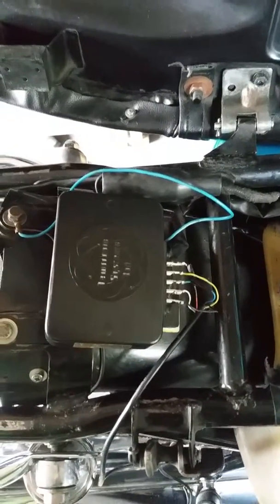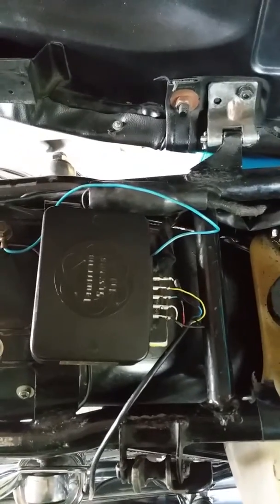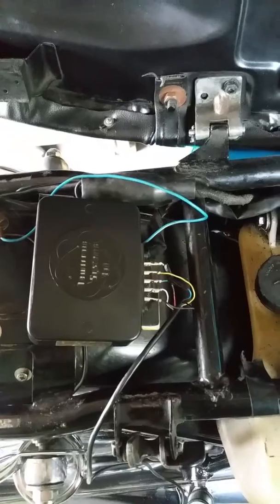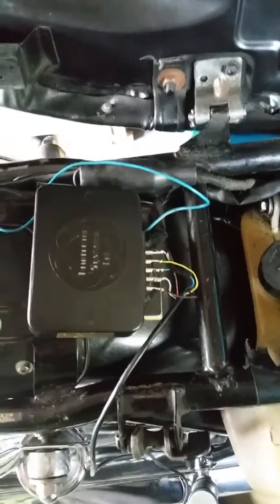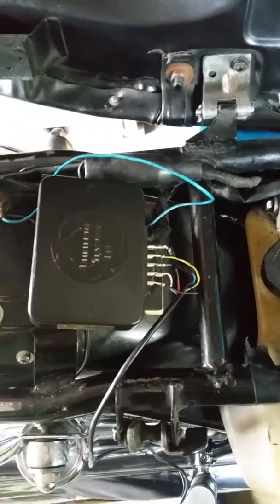Ok, Suzuki GT550 with a Neutronix system fitted to this bike to replace the points. Had a problem with a misfire on the center cylinder. I couldn't find anything on how to test the system, so this is how it's done.